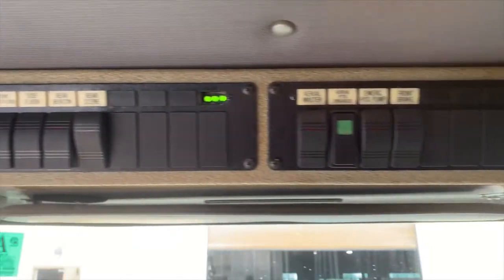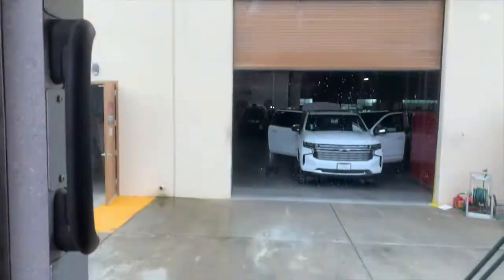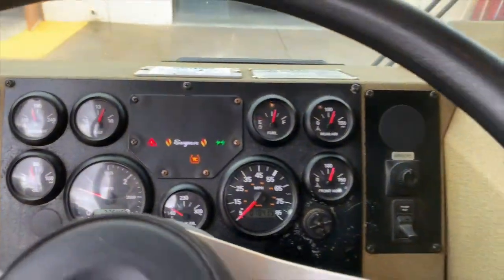Your aerial master switches, as well as your emergency lighting and scene lighting. Here is your instrument cluster. You can see that it has 2,354 hours on the motor and 18,435 miles on the chassis.